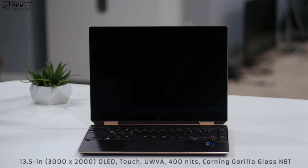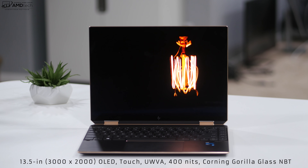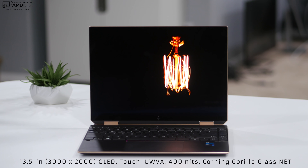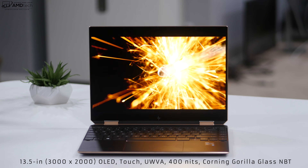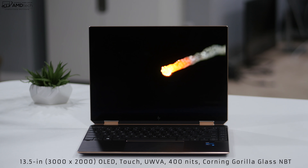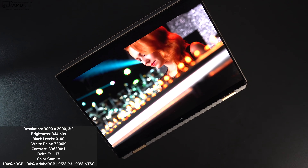I'm going to start off with the display, because the big deal here is the move to a 3-to-2 aspect ratio. We saw the HP Spectre X360 13T last year with that 16-to-9 aspect ratio. I like this move to the 3-to-2 because you're going to do less scrolling when you're web browsing, and you'll show more on the display when you're doing things such as Microsoft Office, email, and web browsing.